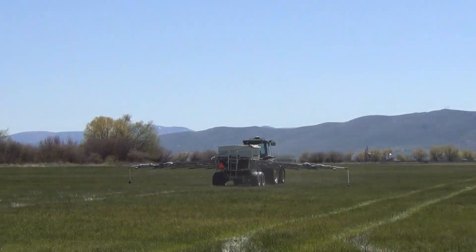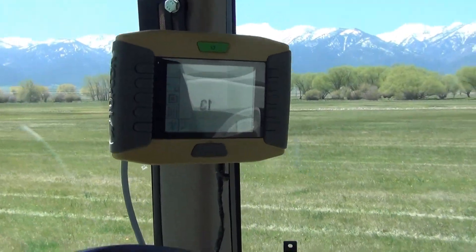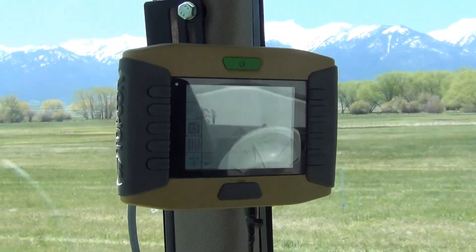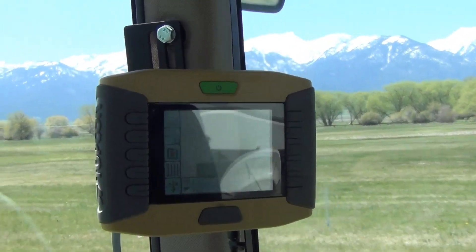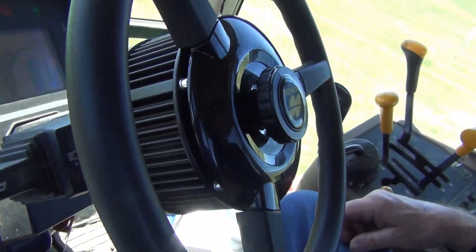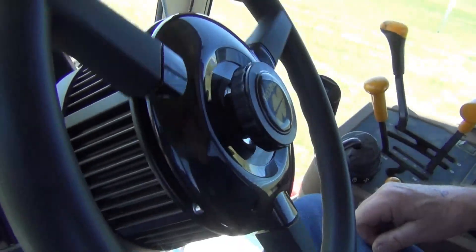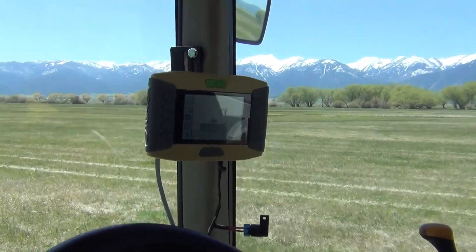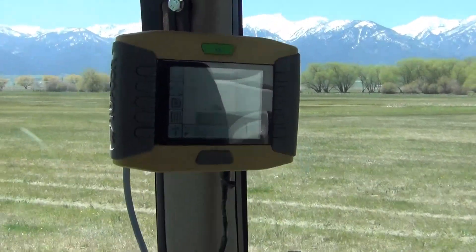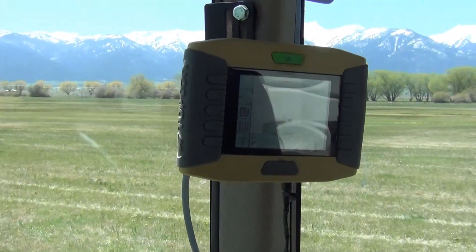Next we'll check out the inside of the vehicle and how the system works. This is the Topcon system display panel with this GPS-based guidance system. This is a non-stock steering wheel that goes in place of the stock steering wheel. It's got a stepper motor that controls it. And it steers it for you using GPS — with four inches of accuracy.